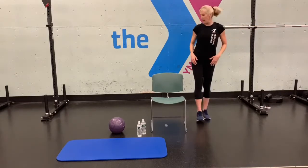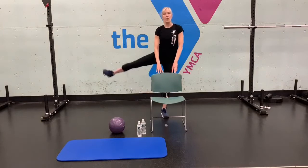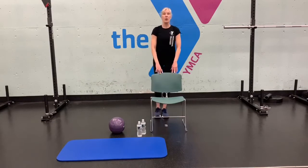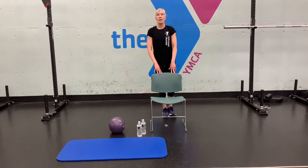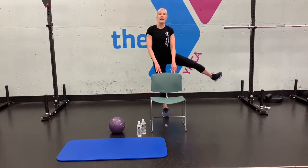So we're pretty much warmed up. We're going to stand behind the chair — you can hold on — and we're going to do some lateral leg lifts out to the side. Engage your core and try not to lean. Let's do 10 on each side.